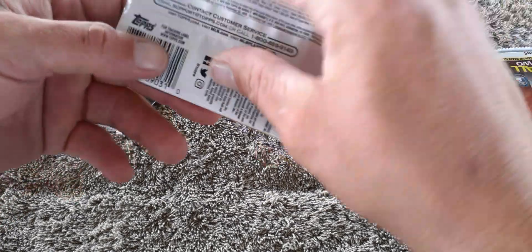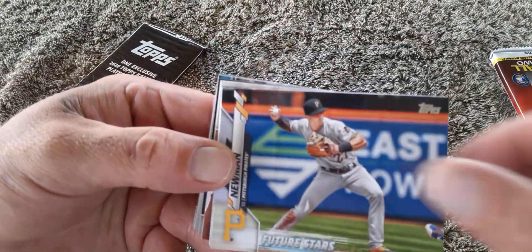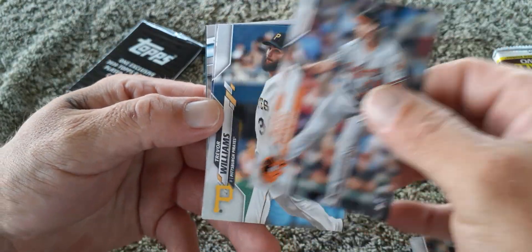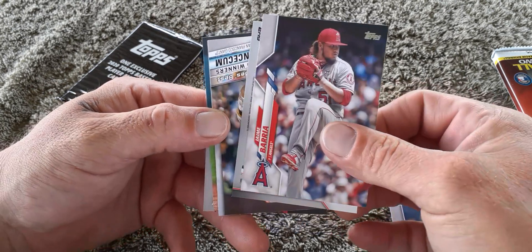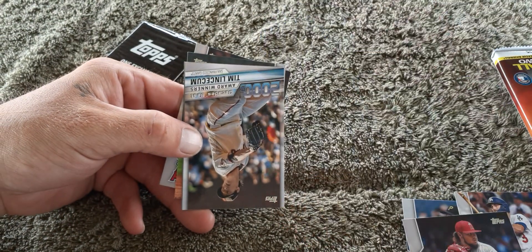I always gotta buy the weirdest things. I picked up a tripod at Walmart — it was $18.99 or something like that. Brian O'Grady — pretty cool. We got Hunter Harvey rookie card for the O's. Oh, one upside down. Walker Buehler short print! We got a Walker Buehler short print or variation — whatever they want to call it. Sweet! I better put that to the side.